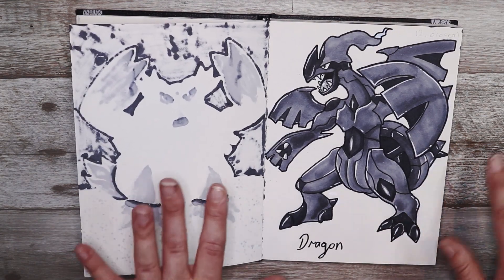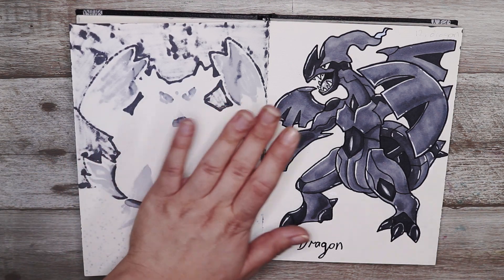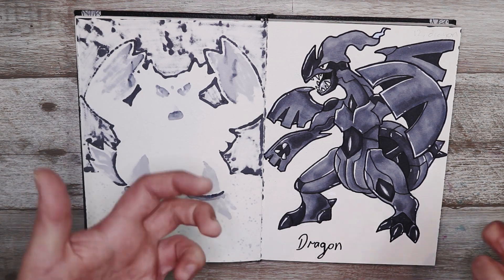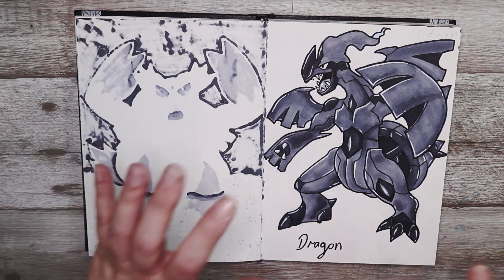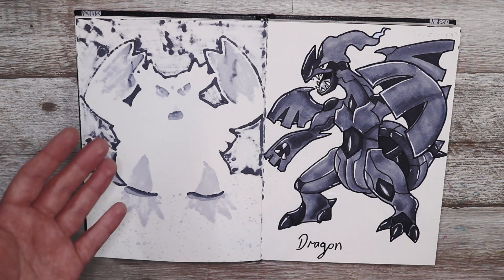This one is dragon and I decided to go with a Dragon type. I really like how this Pokémon is a solid black, and he's a cool legendary, so I decided to go with him for Inktober because I thought it was a bit fitting.